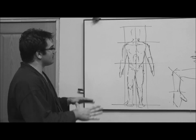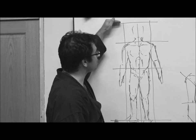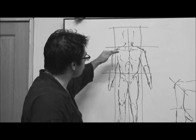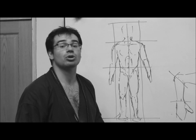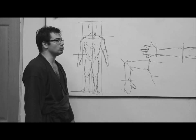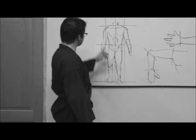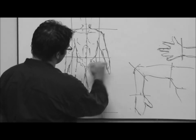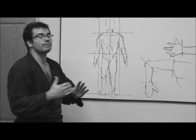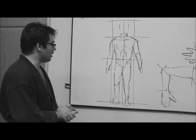Vamos a comenzar analizando los planos horizontales. El primero de ellos es el plano superior, el plano coronario, que tenemos encima de la cabeza. El segundo sería el plano de la cintura escapular, que también alcanza la articulación del cuello. El cuello y la cintura escapular permiten el manejo de hombros y del tren superior: mientras la cabeza y las caderas miran hacia un punto, la cintura escapular puede rotar en un sentido y en otro. El siguiente plano horizontal es la cintura pélvica, las caderas, que nos permiten ir a un lado y girar al otro, y tienen que funcionar en comunión.